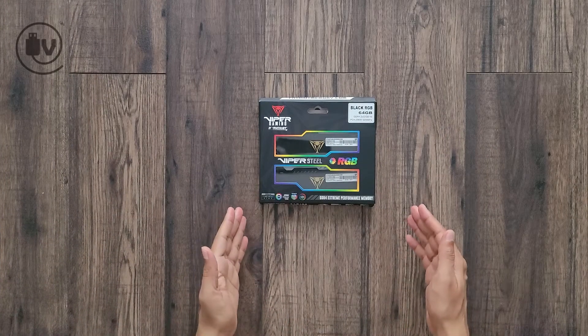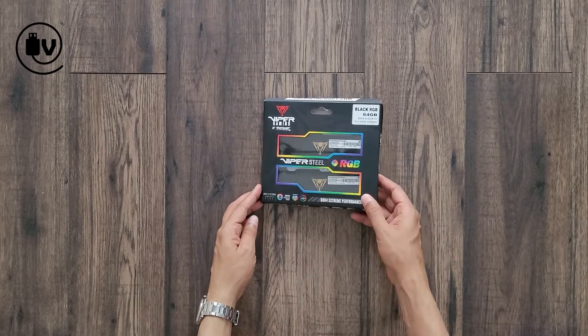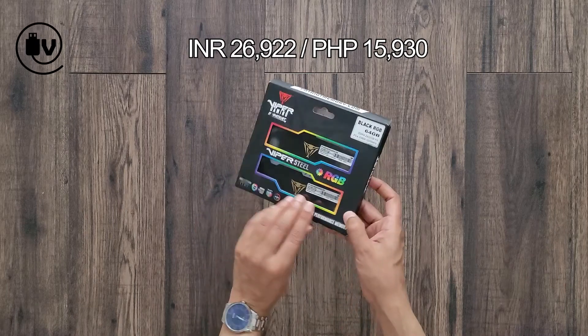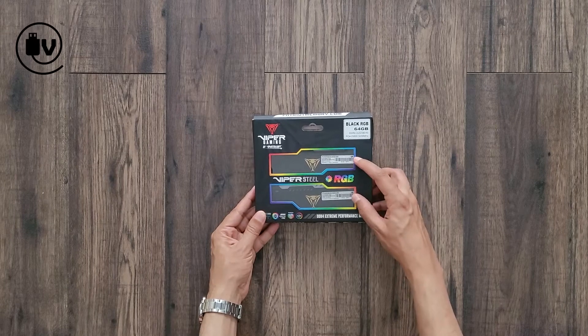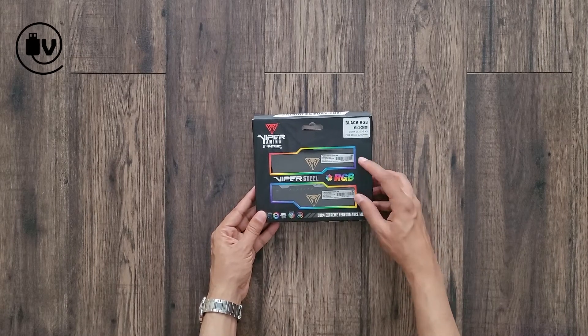Welcome everybody to another episode of the Unbox Minute. Today we're going to be looking at a massive memory kit. This is the 64GB kit made by Patriot — this is the Viper Steel series, and it comes with RGB. This kit includes just two sticks, so that's two sticks of 32GB each.